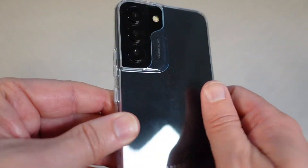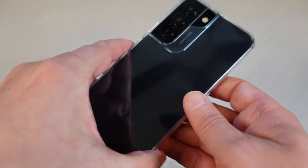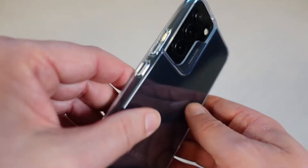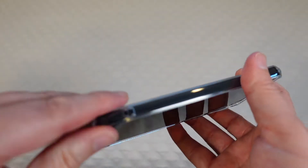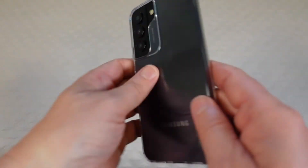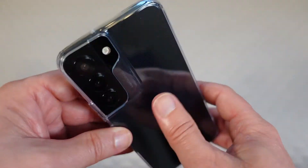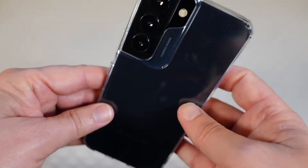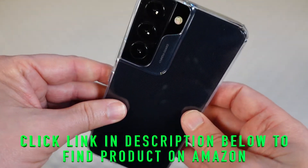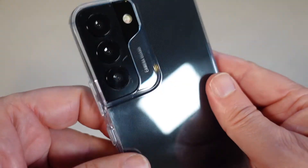Everything is as it should be. It's very very clear — you can see the Samsung logo through there, and whatever color phone you choose you're going to be able to see it almost as if there's no case on it at all, but with the added protection. This is a very nice looking case, very slim fit so it doesn't add bulk to the phone, nice and grippy. It is also a non-yellowing material, so it will not start to turn yellow after a few months like some lower quality cases do — it has an anti-yellowing agent so it's going to stay nice and clear for a long time.